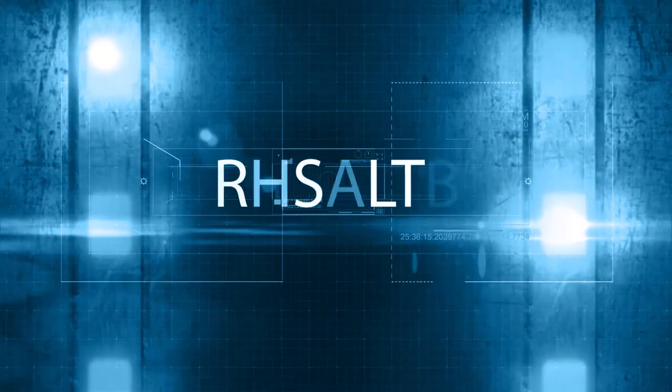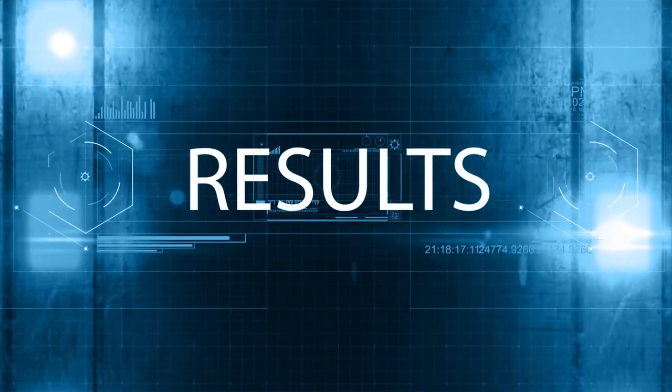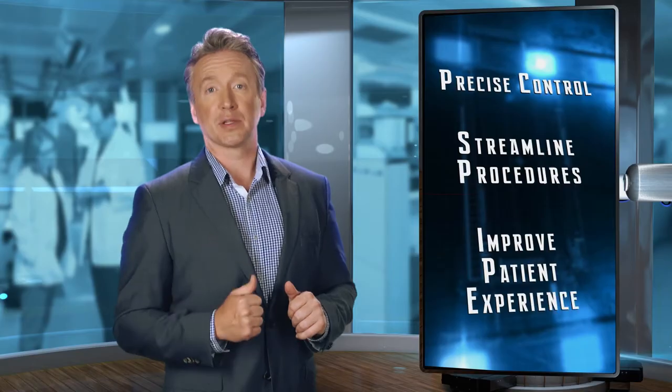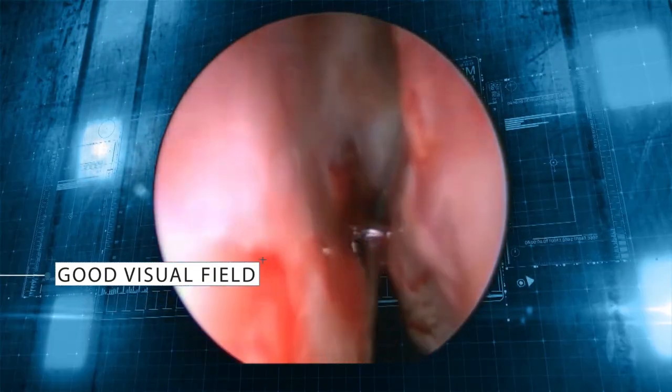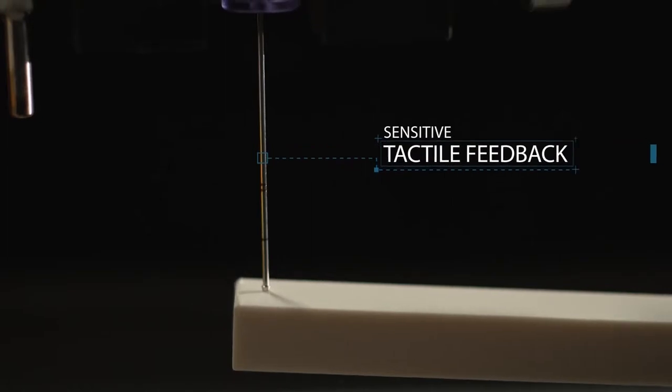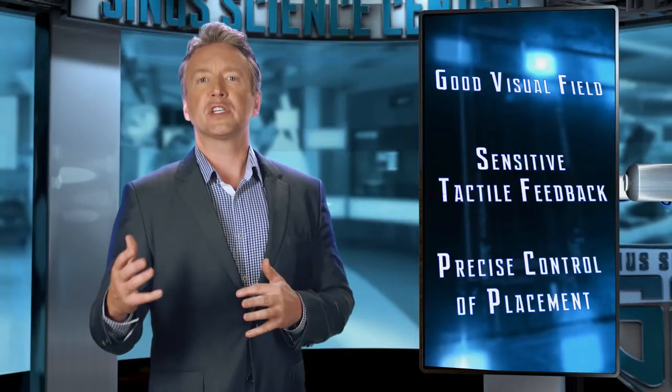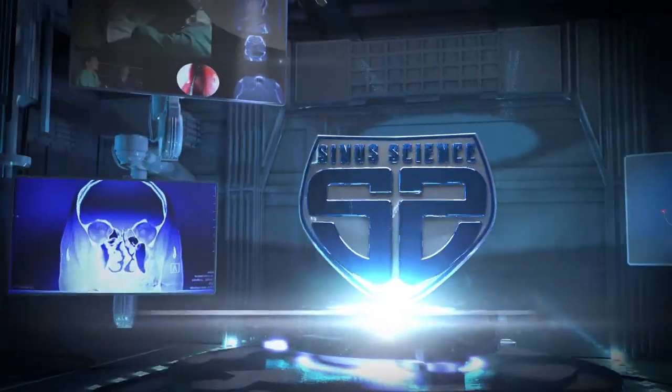In the hands of a skilled practitioner, a seeker-based device enables precise control, streamlines procedures, and may improve the patient experience. Knowledge, superior control of senses, and excellent devices are the heart of the surgeon's craft. A seeker-based device delivers a good visual field, sensitive tactile feedback, and precise control of placement, which allows physicians to use their skills and senses to extend the benefits of office-based treatment to their patients suffering from sphenoid sinusitis. And that is sinus science.